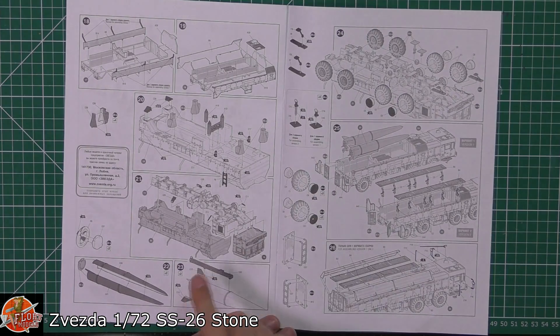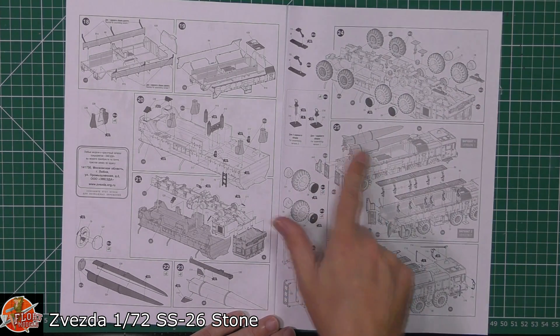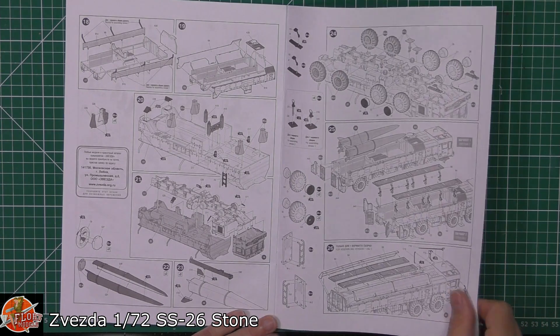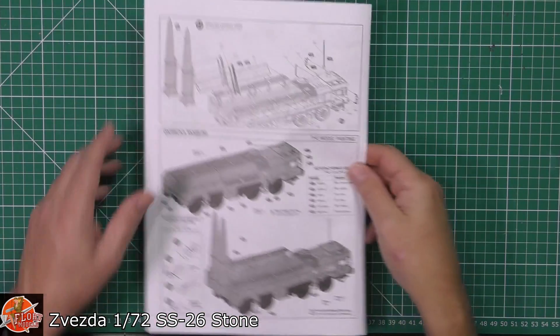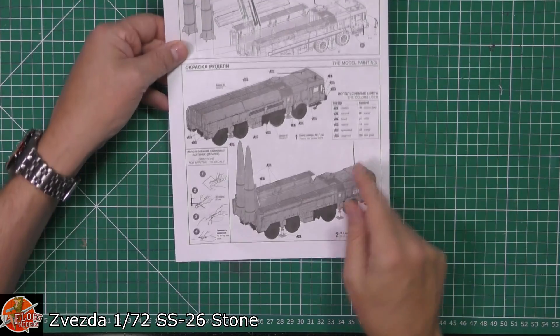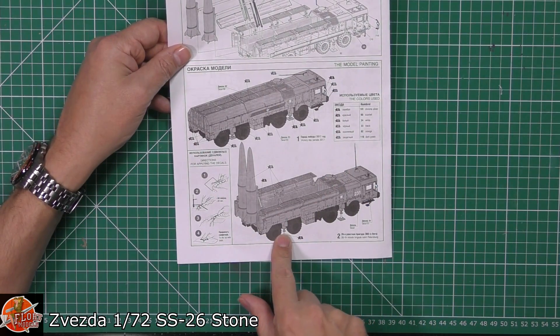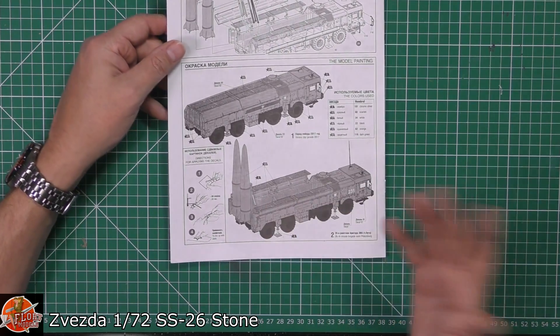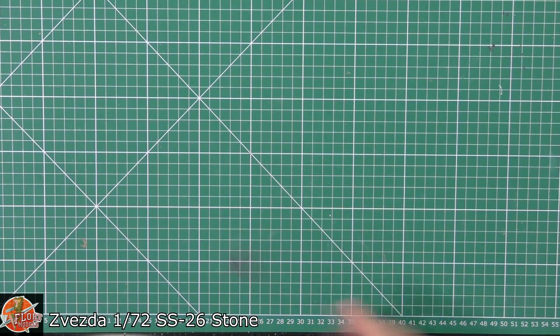Obviously in the launch or the stow position depending on which way you're going to do it. Then again, missile launch or stow position - which is a really nice touch. And then obviously if you are doing it ready for launch, we've got the erector put up there as well. Then obviously you've got decal callouts and colour callouts on the back. Pretty straightforward - it's going to be green everywhere.